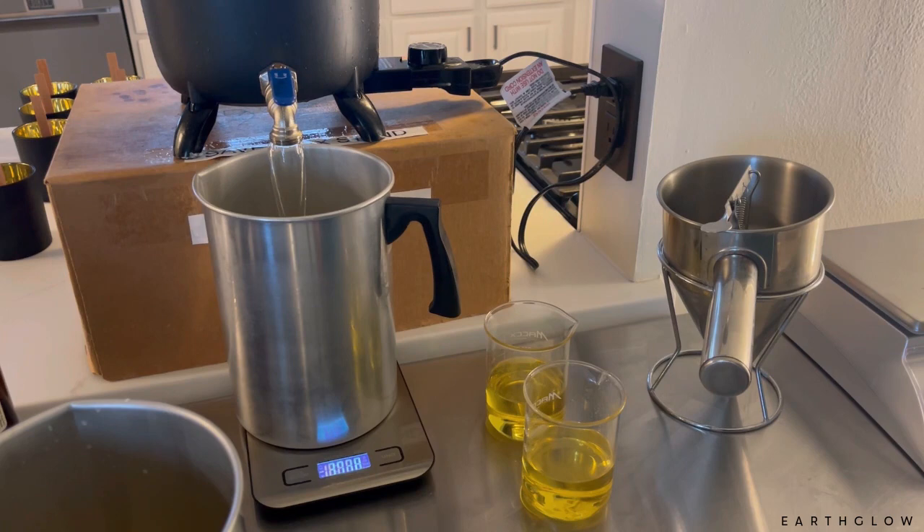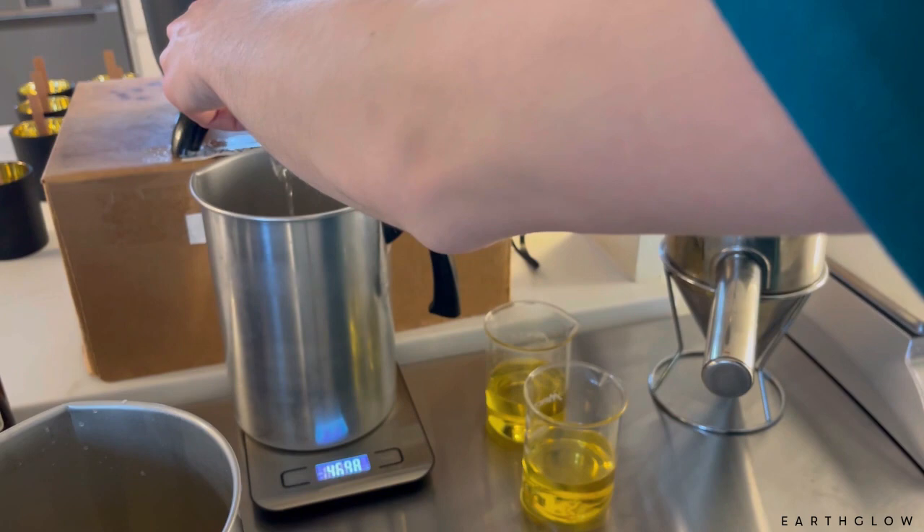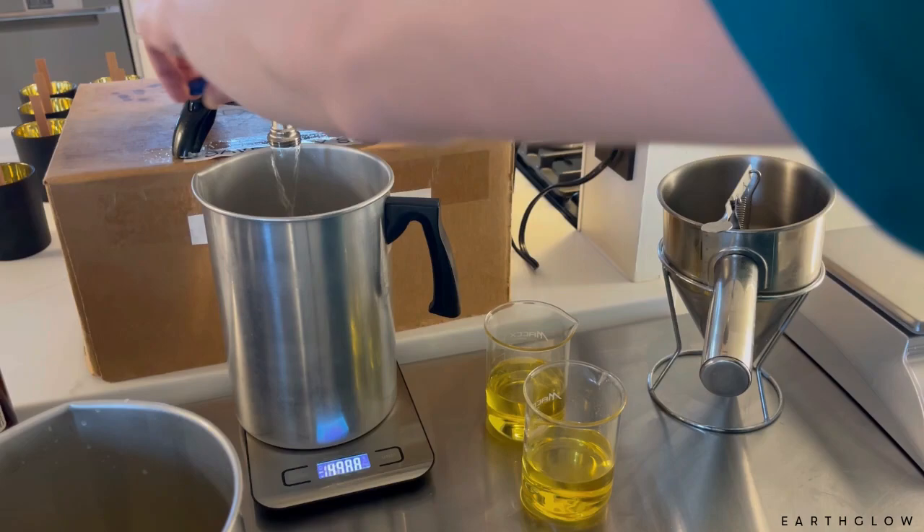I have had customers come from an hour away, no joke, for this candle. That is actually what made me restock it, because there was a customer at a market who drove from Grand Rapids — which is like a 50-minute drive — and I was out of stock for the second week in a row of this candle, and I felt so bad.